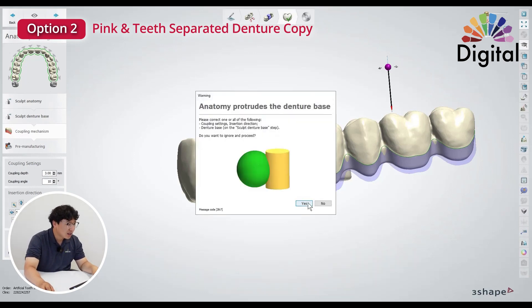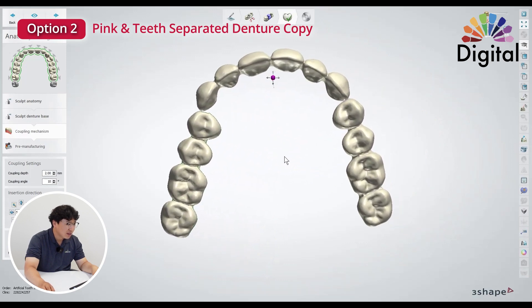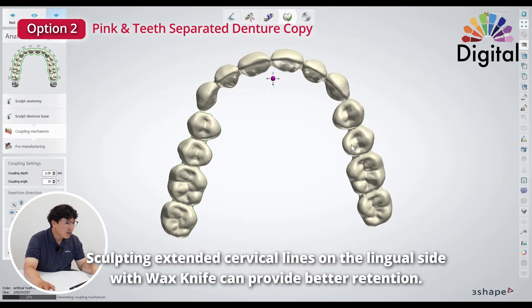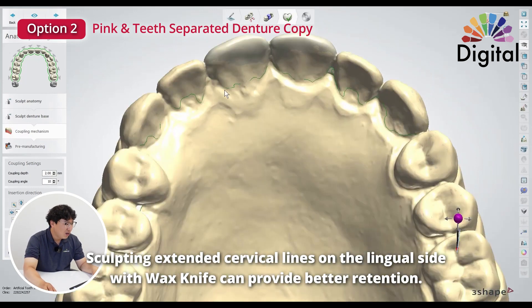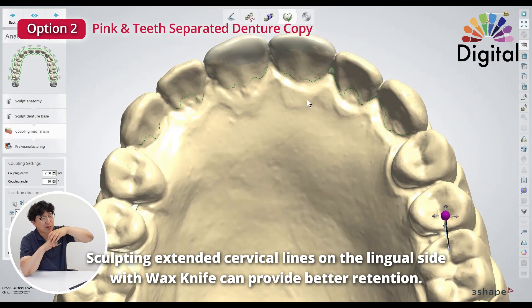Direction is all right, it looks good. Go next. Here's another tip: when sculpting at the very beginning on the lingual side, if you make a little extended cervical line with your wax knife, you can expect better retention on the lingual side too on this spot.